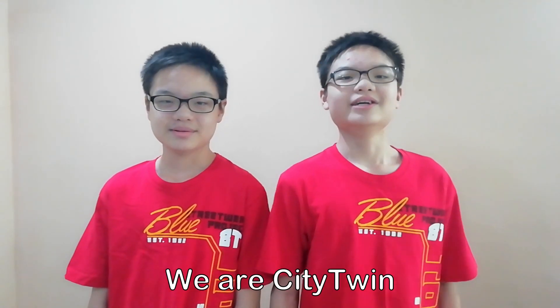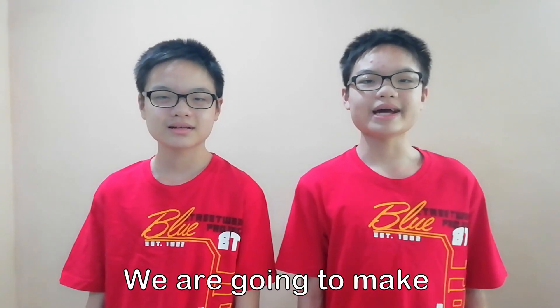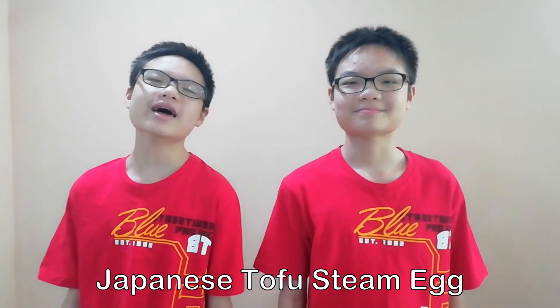What's up, YouTube? We are CityTree. Today, we are going to make Japanese tofu steam egg.